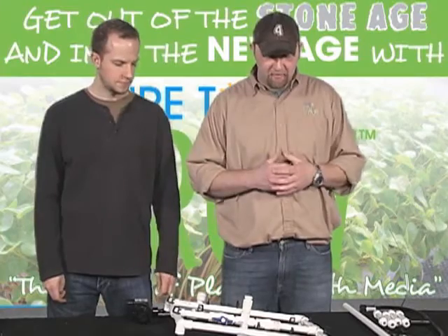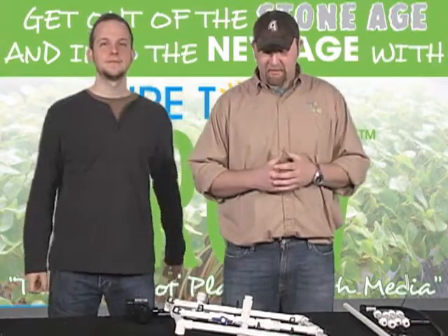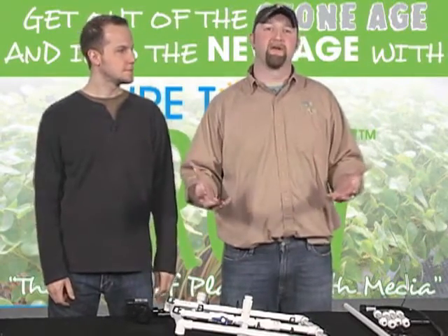Hey everybody, Matt DeGroer here, live from the Sure DeGroer studio. This is the last video as far as building that you're going to see in the How To Hydroponic series. I want everyone to know that this is a very advanced build. I suggest that you have at least watched all the videos up to this point and be very comfortable using a variety of tools.